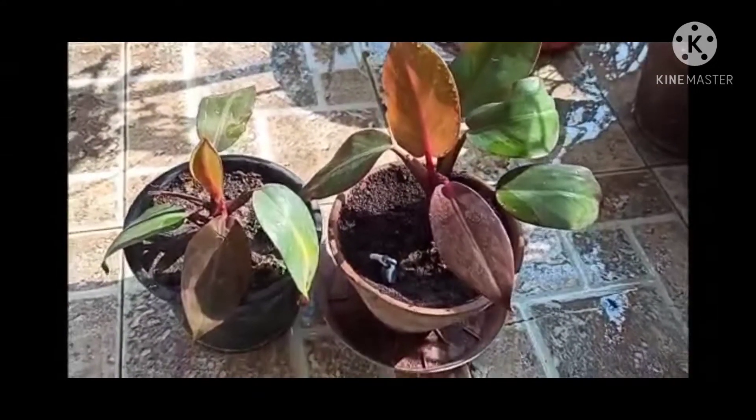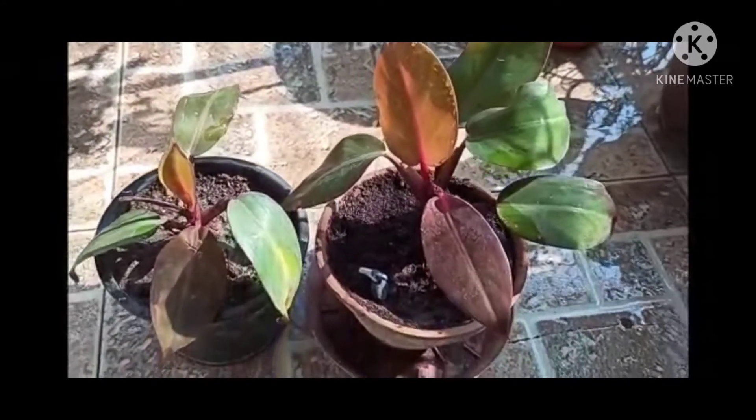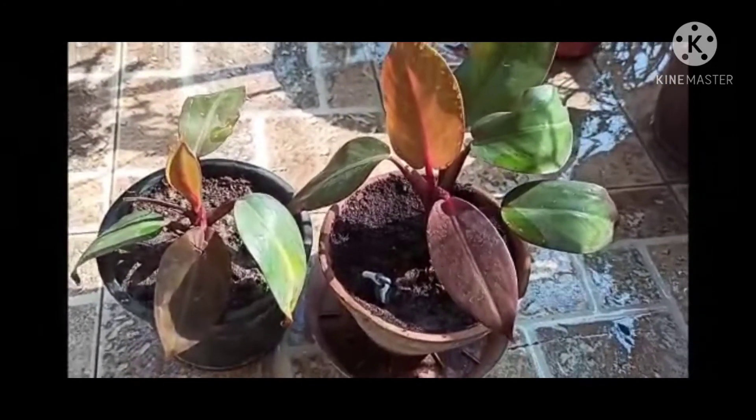Keep misting the leaves using a spray bottle at regular intervals or every day for proper growth. It's a very beautiful ornamental plant and enhances the beauty of your house.